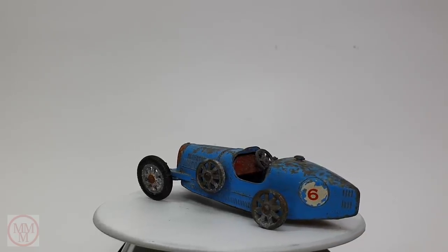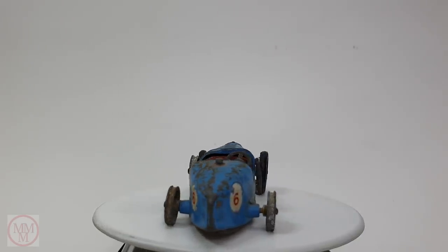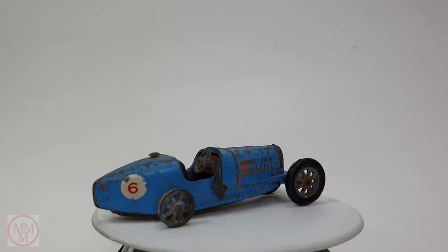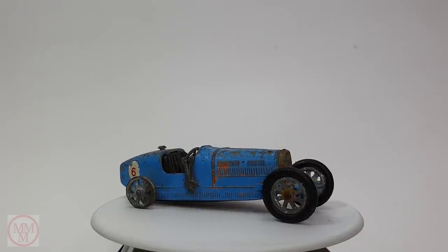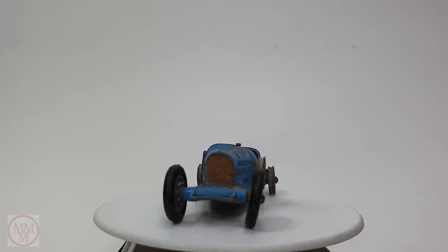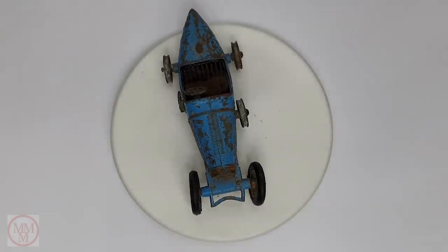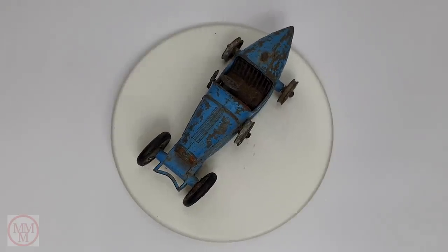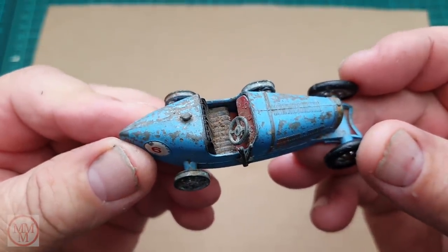Hello and welcome to another episode of Marty's Matchbox Makeovers. Today I'm going to be making over this number Y6, which is a Yesteryear model — the 1926 Type 35 Bugatti. These were produced between 1961 and 1967, it's a 1:46 scale model. They came out in blue until 1966 when they changed to red. This one was a donation from a viewer; it's got three tires missing, a lot of play wear with scratched paint and chipped decals.